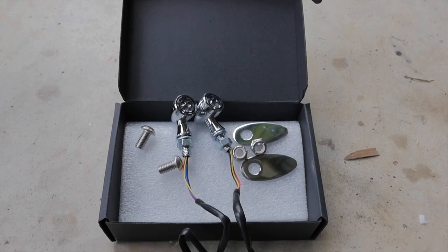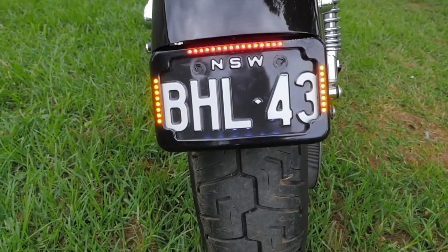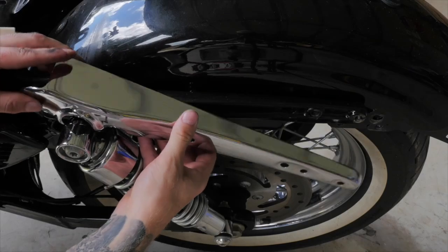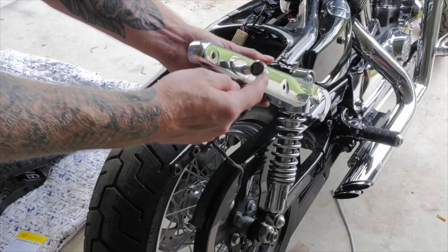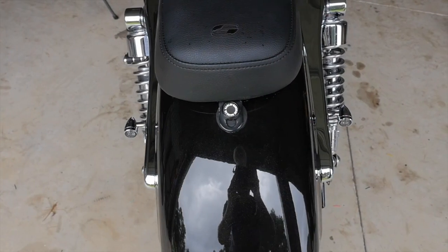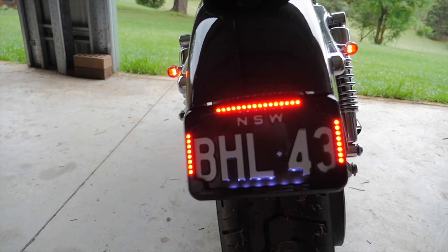The next mod was to add some Hog Light 3-in-1 indicators, as I wasn't happy with the indicators being integrated into the number plate bracket. These 3-in-1 indicators bolted directly onto the fender strut covers, and I love how subtle yet bright they are.